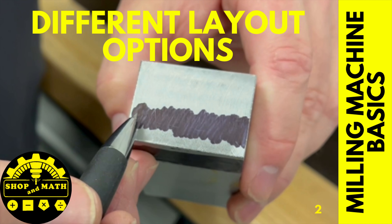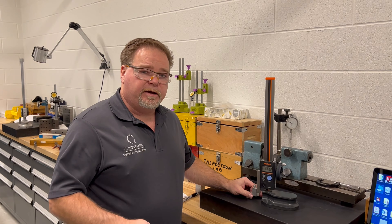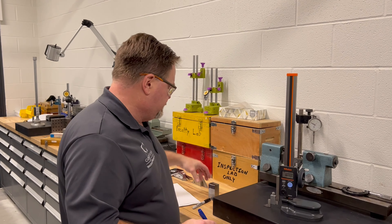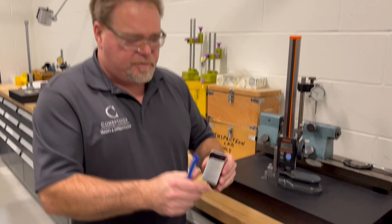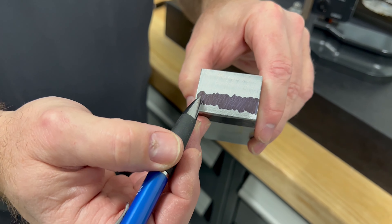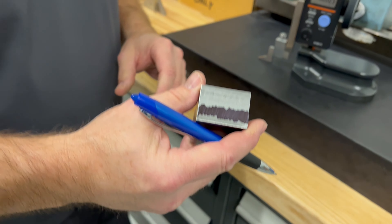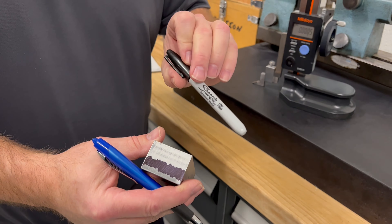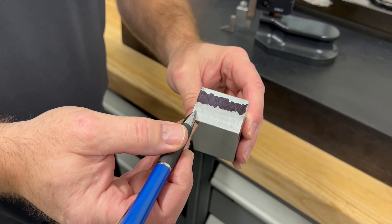Let's take a look at some layout options. We're going to lay out our 45. Most of the time you can do it with the vernier but you really shouldn't. This side here is done with bluing. This side here is done with magic marker — I'm supposed to say sharpie. And then this side, which I don't need laid out, I'm going to lay out just to show the difference between having a contrasting material behind and having metal on metal.